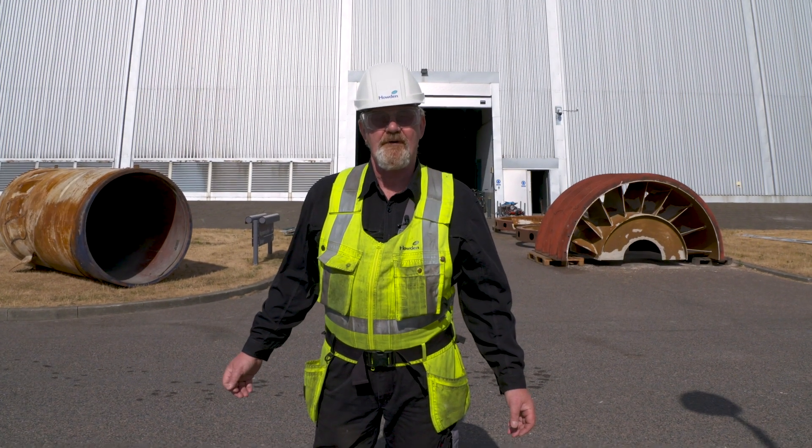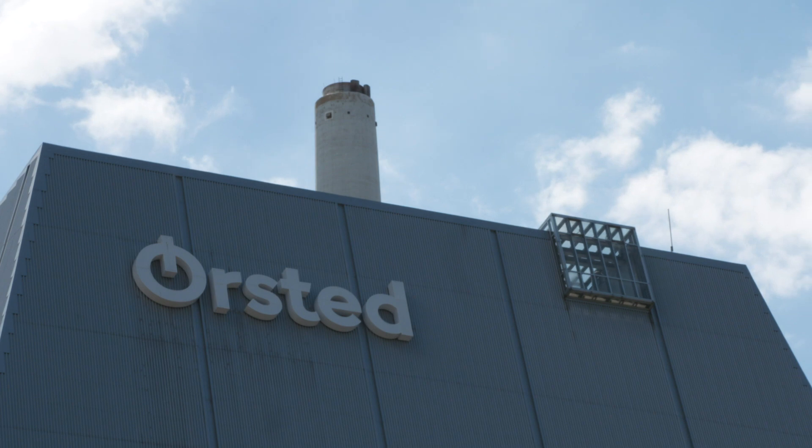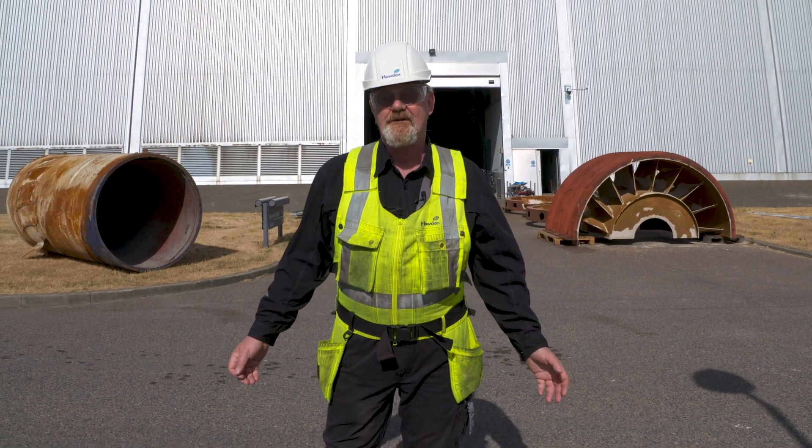Hi, I'm Benny Sigurdsson from Howden. We are now here at the Yad Vöhrer Power Plant in Denmark doing a retrofit on an ID fan. Follow me and let me show you around.